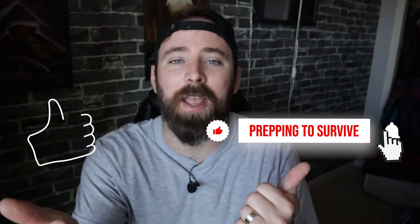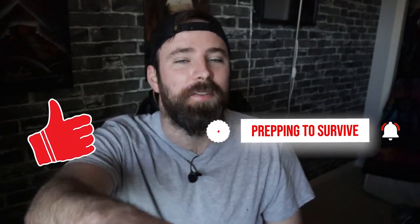Thank you guys so much for watching this video. If you enjoyed the video and got something out of it, consider hitting that subscribe button and hitting that like button. I'll see you in the next video.